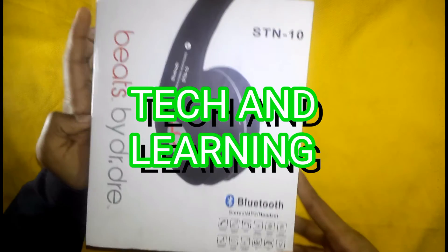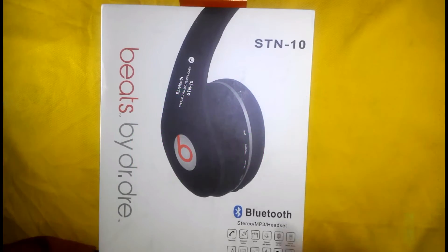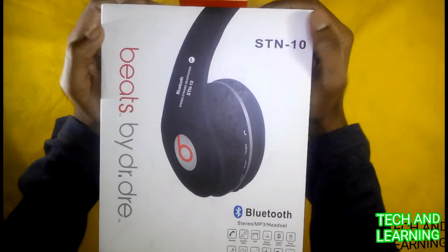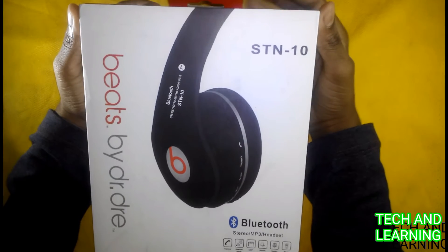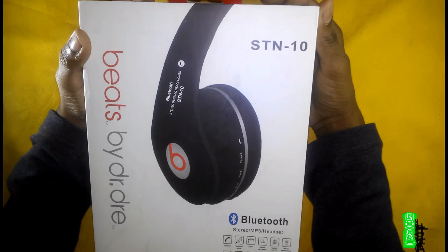Hello everyone, I'm Mahmoud Elhassan and you're watching Tech and Learning. Today I unbox the headphone which is Bits Ascent 10. It's a Bluetooth headphone.